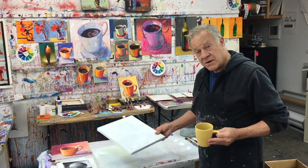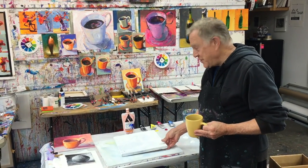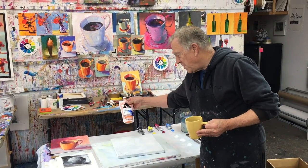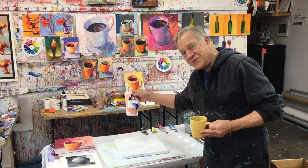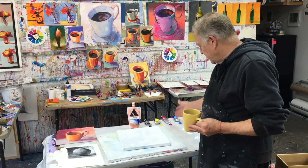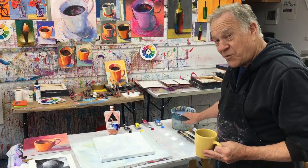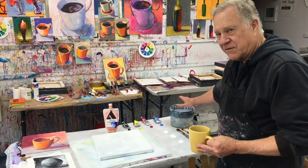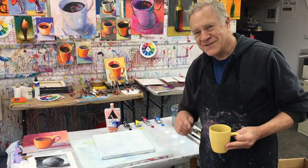I paint flat on a table, and I have my canvas here today, ready to go. I have my Holbein orange gesso — any color gesso will be fine, but I'm using orange today. I have my primary colors: yellow, red, blue, some black, and some titanium white. My big bucket of water ready to go, not tiny little coffee cups, right? And my brushes. Let's get started.